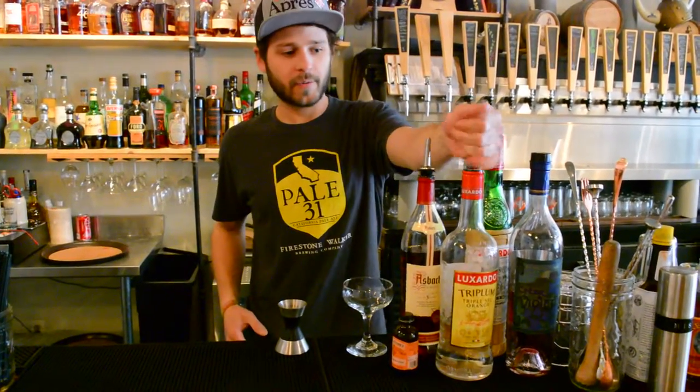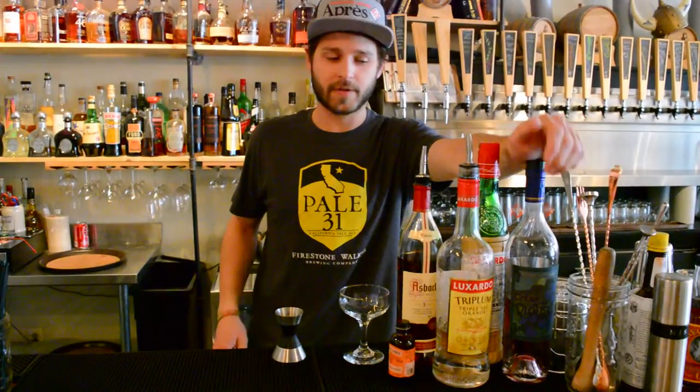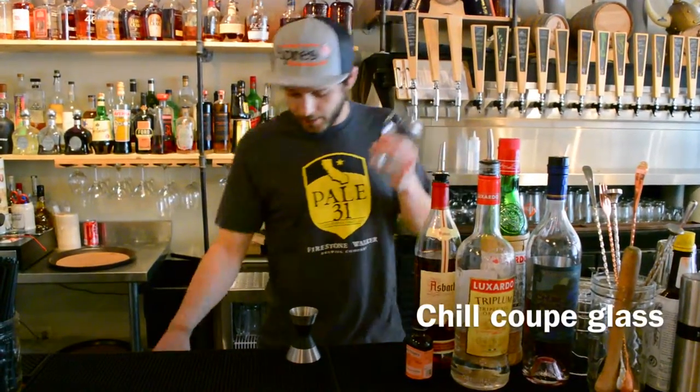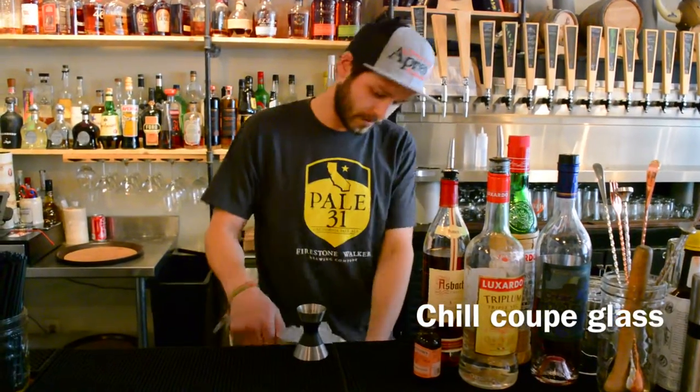We've got Luxardo Maraschino Liqueur, also Luxardo Triple Sec, and Creme de Violette with also a little bit of simple syrup and some orange blossom. To start off, we're going to chill our coupe down — just throw a little bit of ice in there.